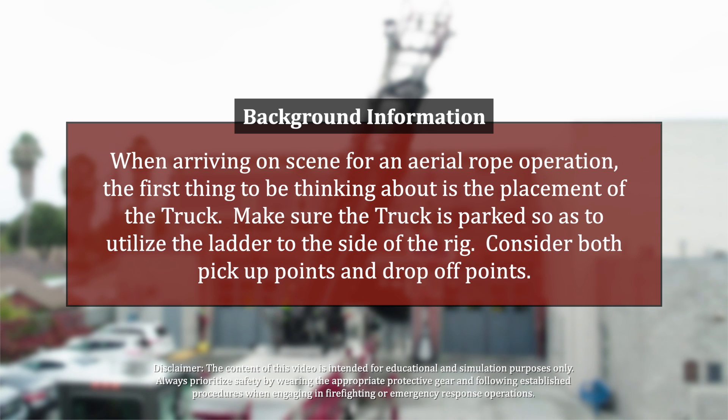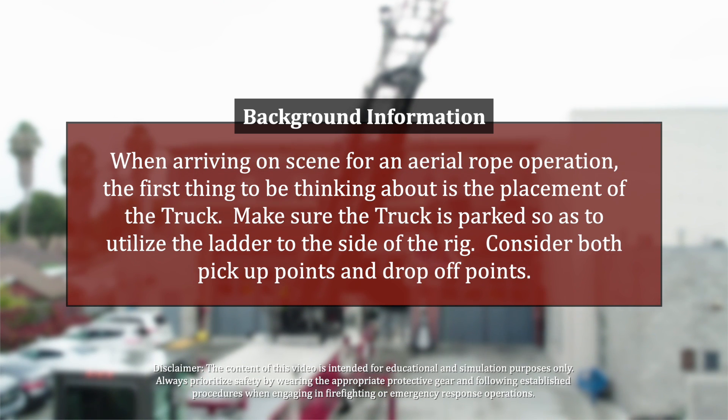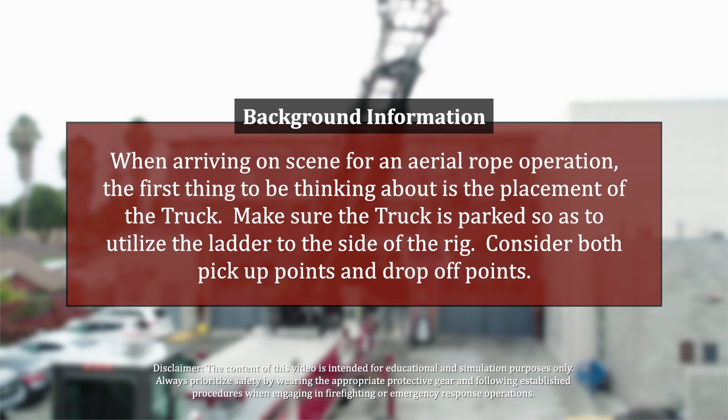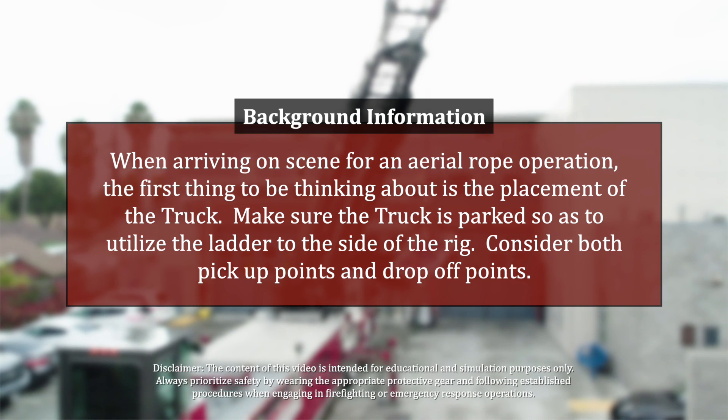When arriving on scene for an aerial rope operation, the first thing to be thinking about is the placement of the truck. Make sure the truck is parked so as to utilize the ladder to the side of the rig. Consider both pickup points and drop-off points.